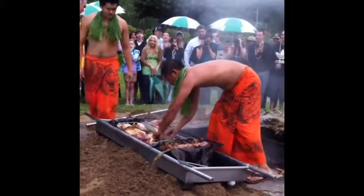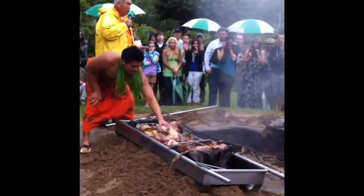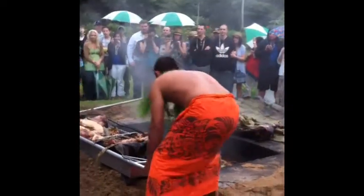It won't look like this when it's done. All the skin, the bones, everything will be taken off. Nothing is cut — everything is shredded. When it comes out, it's soft and juicy. Remember one word: it is ono. Beats delicious.